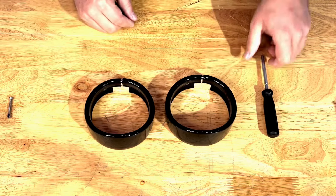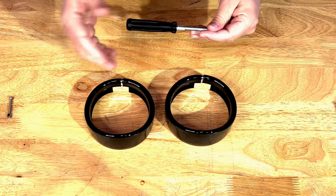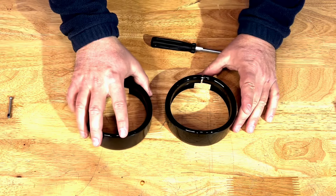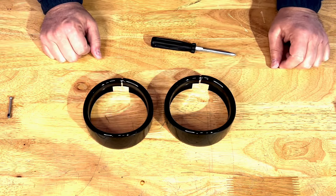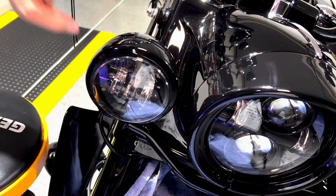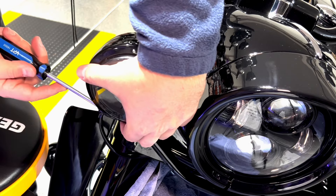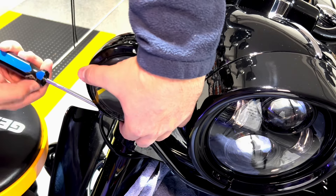We're gonna go to the bike right now. I will just use the screwdriver, remove the old rings, and place the lights in there. Let's get this trim ring removed — I already loosened this screw so it should go really quickly on this side.